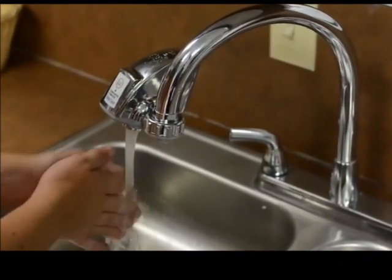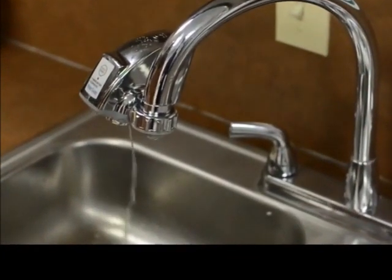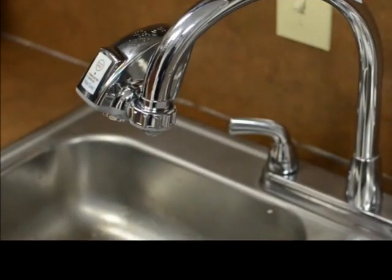It also uses up to 70% less water, thanks to an infrared sensor that automatically turns off the water flow when you move your hands away from the sink.